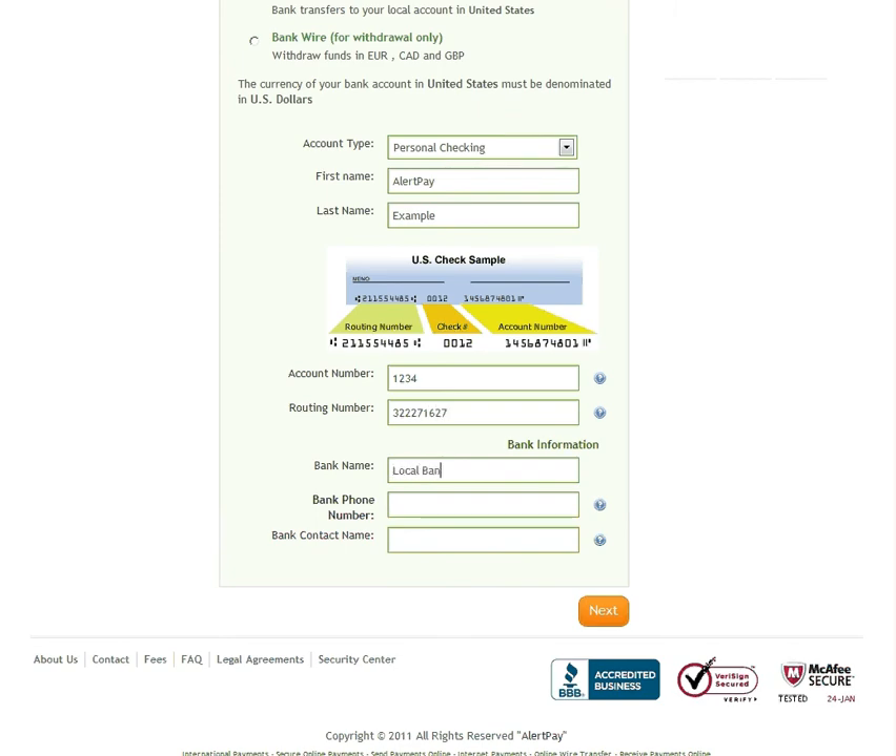When entering your banking details, please do not enter any spaces, dashes, or additional characters.